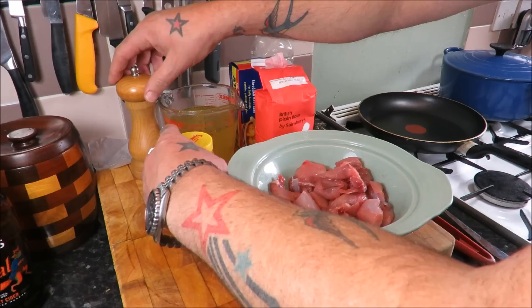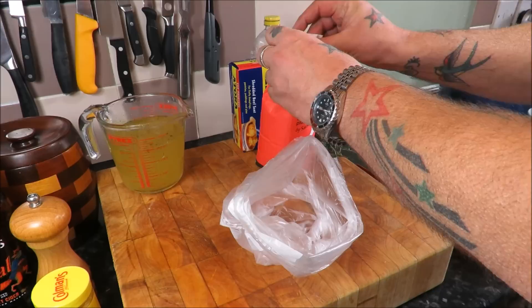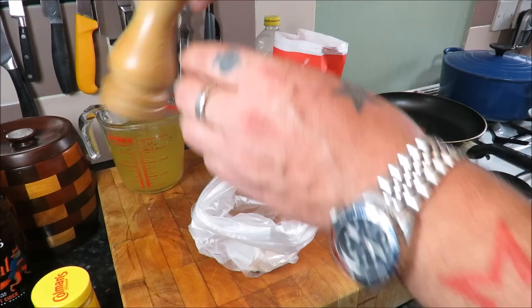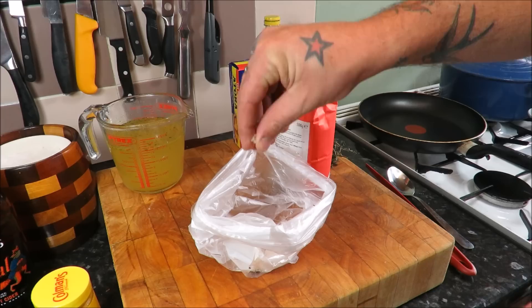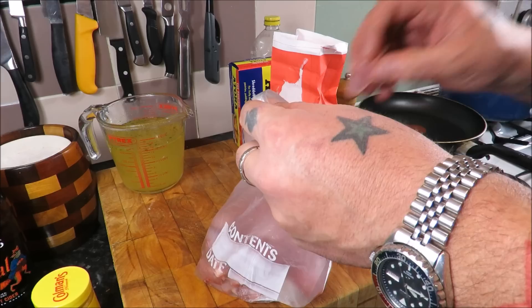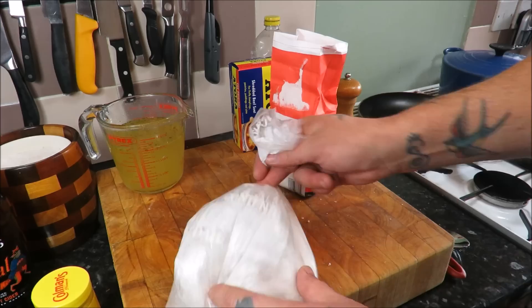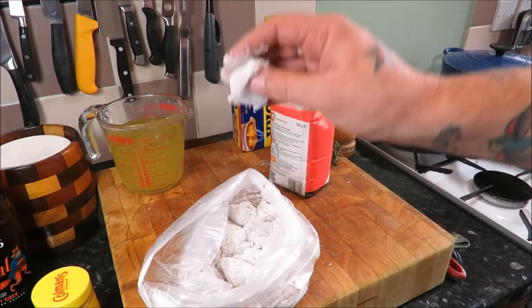Easy way to season any of your stewing meat — a lot of you may have seen this before. Just get yourself a little bag, add a tablespoon or so of plain flour — doesn't have to be spot on — then crank in some pepper and some lovely golden sea salt. Give it a good seasoning, give it a mix, and just chuck in your meat. Give it a twist to catch a little bit of air — that'll make it easier. Give it a spin; as you can see it's got air in it, plenty of room to move. Give it a shake and you'll find every piece is perfectly seasoned.